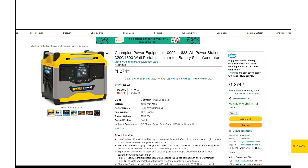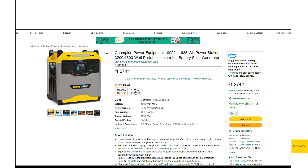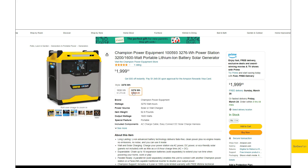Overall, these are pretty decent units for a company that hasn't made power stations before. What I really love about the parallel kit system is that you can have smaller, lighter, more portable units and still get big power output when you need it. The smaller 1600 watt-hour unit is about 40 pounds, and the larger unit — which has a lot of capacity — is just over 60 pounds, lighter than some other options on the market. Solid-looking units from an American company.